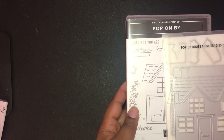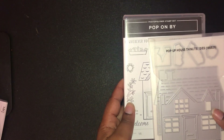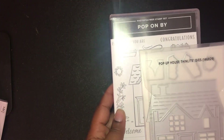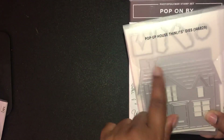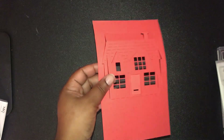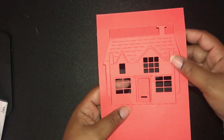The next bundle I got was the Pop On By. I absolutely love this — most people are probably intimidated by pop-up cards. I know that Let the Good Times Roll was a very difficult one for some people, but it made it into the annual catalog anyway. What I love is that Stampin' Up really did make it easier, and I was actually playing around with it to see how it would look.